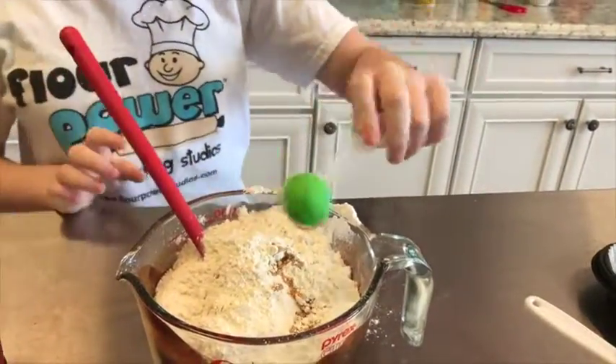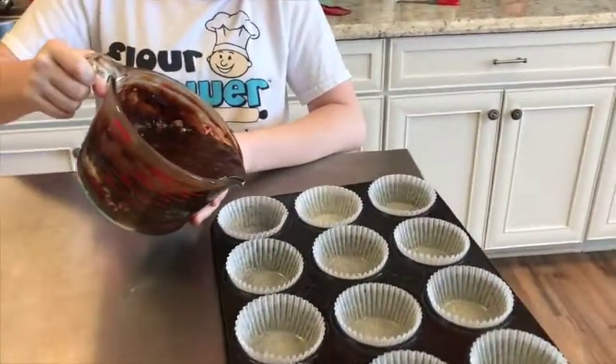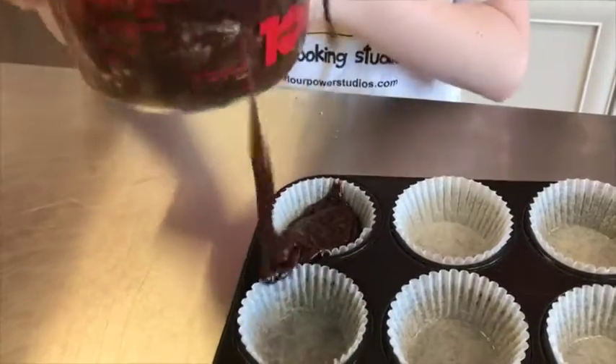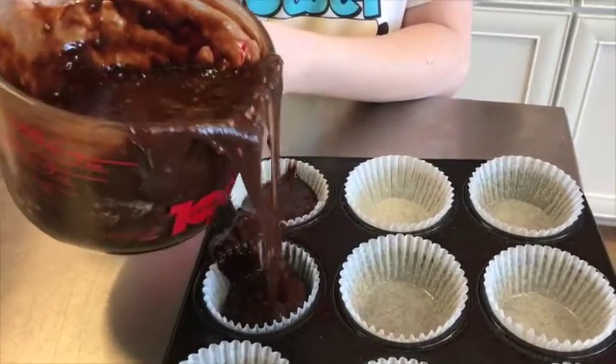There we go, pure concentration. There we go — I'm an expert. Now we're going to pour our mixture into the cups and we're making sure it's half full. I am such a mess maker. There you go, slow and steady.